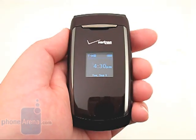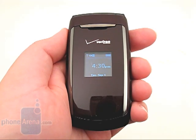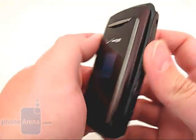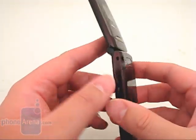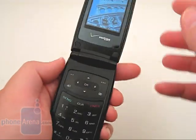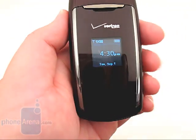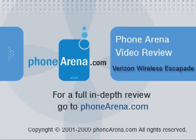Overall, the Escapade is ideal for the occasional international traveler that isn't going to use it as a primary phone on a daily basis. However, if you are looking for a global phone that offers more features and has higher call quality, then we'd recommend the Samsung Renown. Please visit PhoneArena.com for our full review of the Verizon Wireless Escapade, including pictures and 360-degree viewing angles.